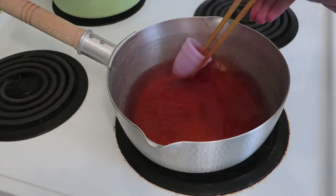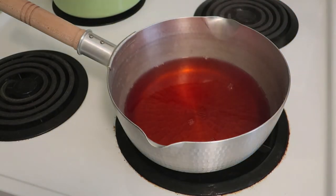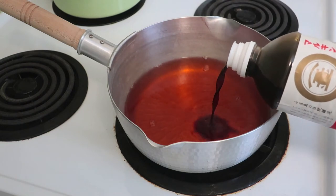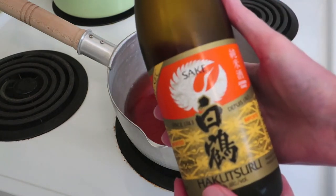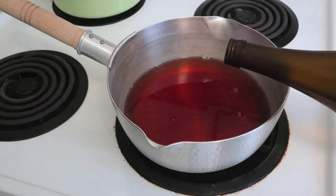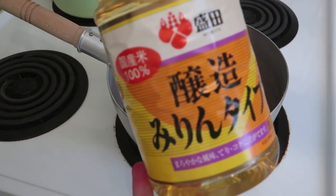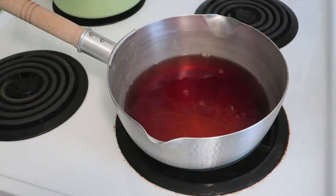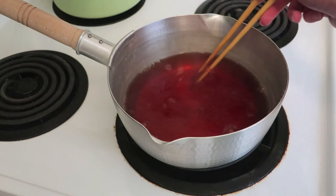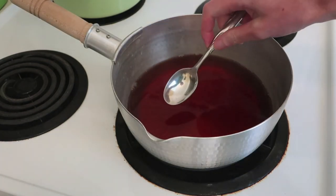Remove the diva cup and set those aside. Next, we've got some shoyu — aka soy sauce — so add approximately one to two teaspoons of that to the broth. Next, sake: about two teaspoons of that to the broth as well. And next, mirin, which is a sweet Japanese wine generally used for cooking — add another two teaspoons and give it a stir. Make sure to try the broth and test it for seasoning.